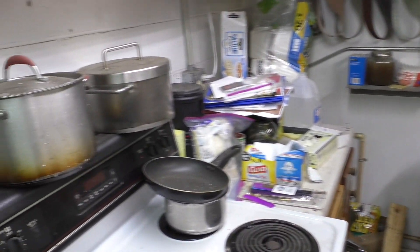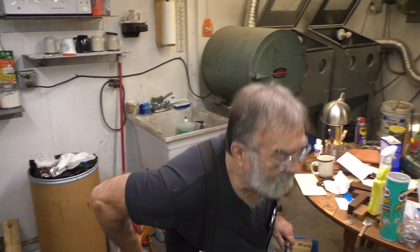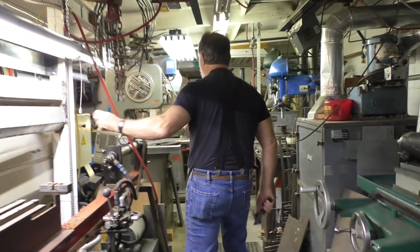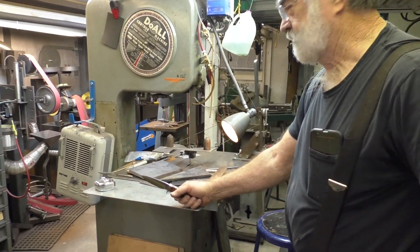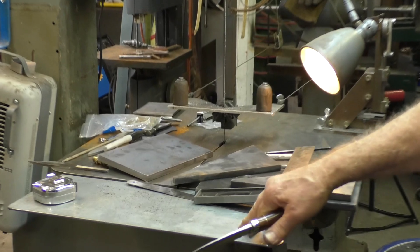There's probably been a thousand pots of gumbo made in that stainless pot right there. Being from South Louisiana, my specialty is gumbo. So this is my fabrication shop — this is where we saw our knives out. You can see right now I'm fabricating tools, that's why all this stuff is hauled up here.